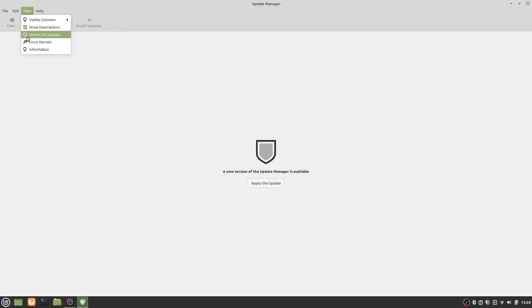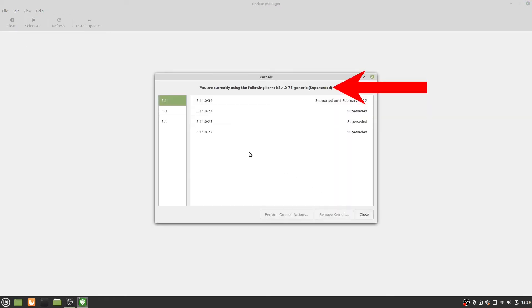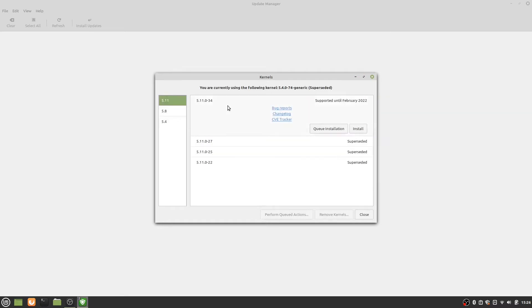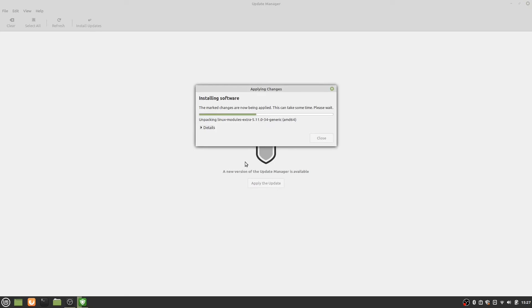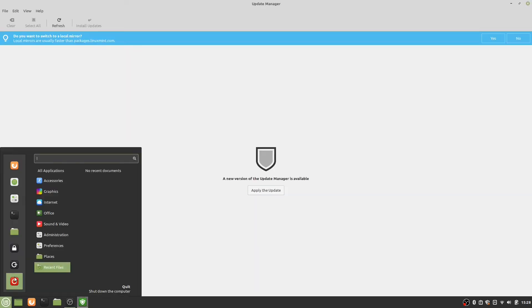If we go to the Update Manager, click on View and then Linux Kernels, we can see the current version in use and also update it to the one we want. After that, I did a reboot, and this time the system booted up correctly without me having to edit the grub menu again. That gave me a lot of confidence to proceed to install the Nvidia proprietary driver.